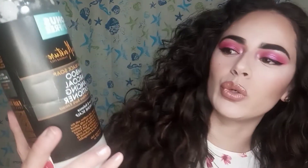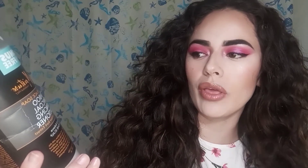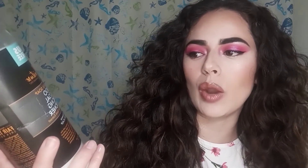Hello everybody, welcome back to my channel. Today I'm going to be doing a review on the Shea Moisture African Black Soap Bamboo Charcoal Balancing Conditioner, which comes with tea tree oil and willow bark extract.